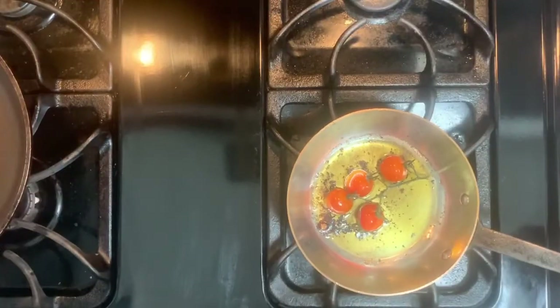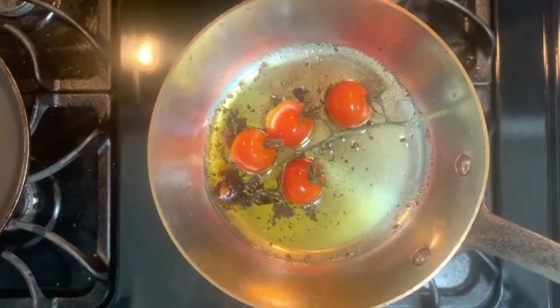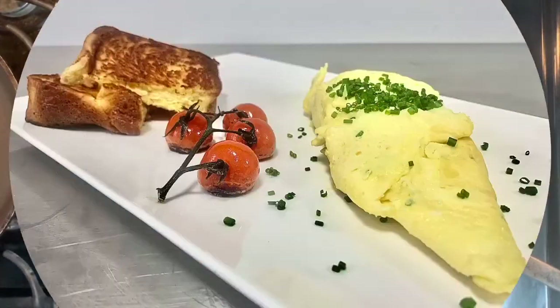After about 10 minutes, your cherry tomatoes are ready. Now we can eat. Thank you.